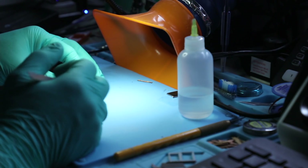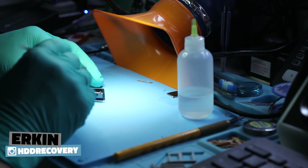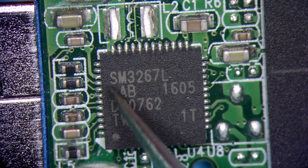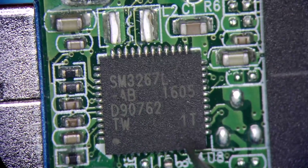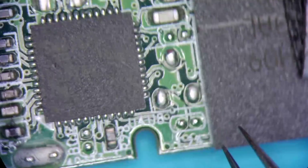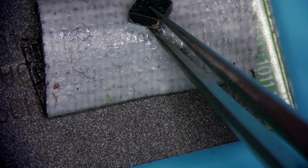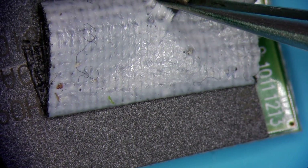Hello guys and welcome to HDD Recovery Services. I'll be working on a flash drive presumably made by Lexar. This device is based on a very common SM3267L type controller. Looking at it here, I can definitely tell that this component is missing, and besides that they actually glued it to a piece of tape and sent that along.